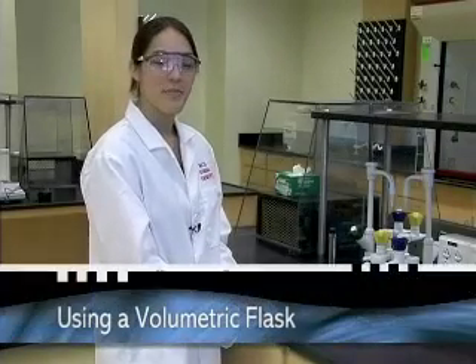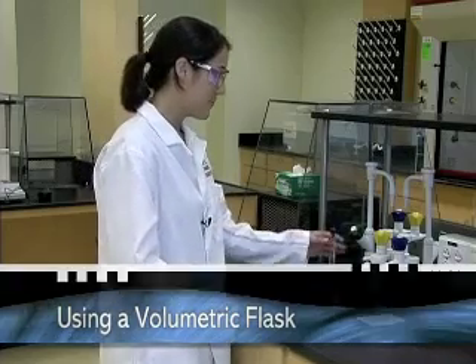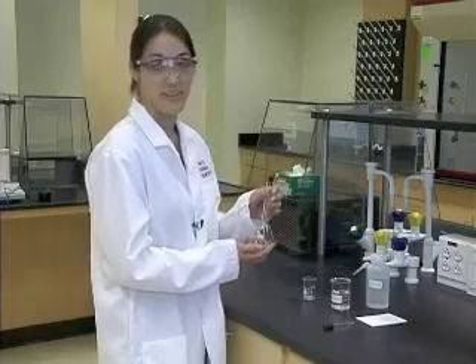Hi, I'm Lindsay and I'm going to show you the correct use of a volumetric flask. A volumetric flask measures a set volume, in our case 100 milliliters.